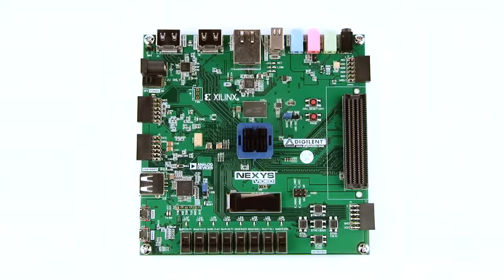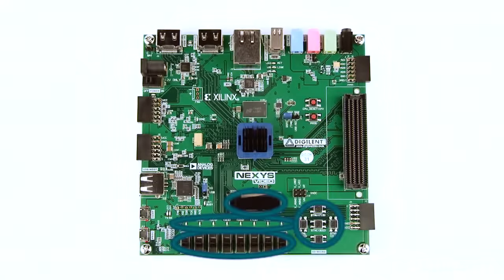Let's take a look at the hardware on the board. You can see a variety of GPIO: eight switches, eight user LEDs, an OLED, and five user pushbuttons.